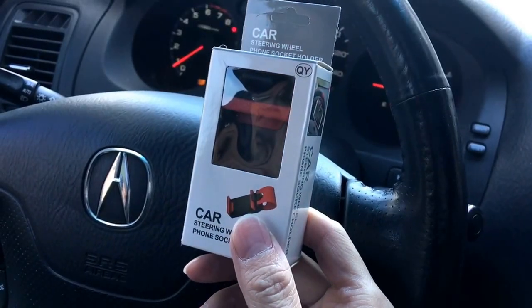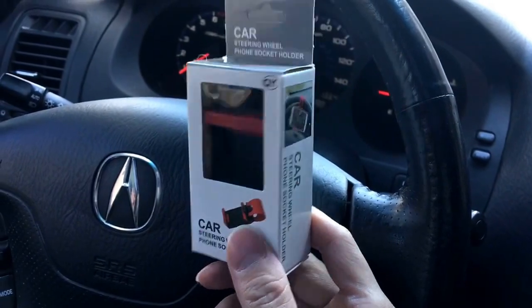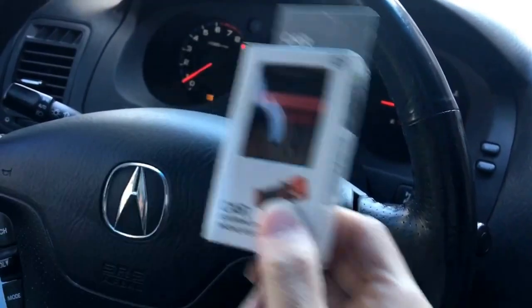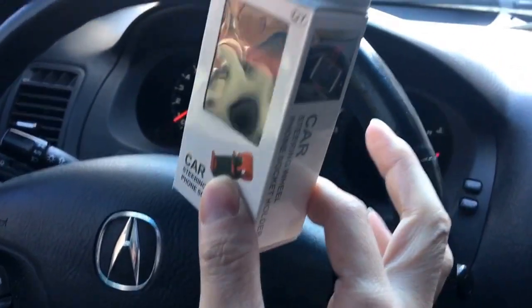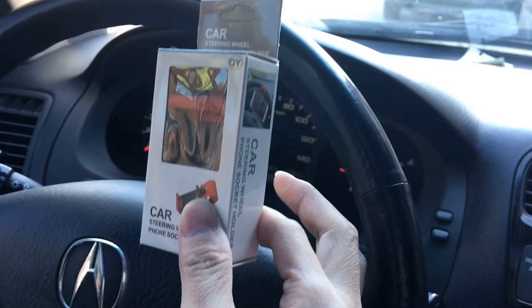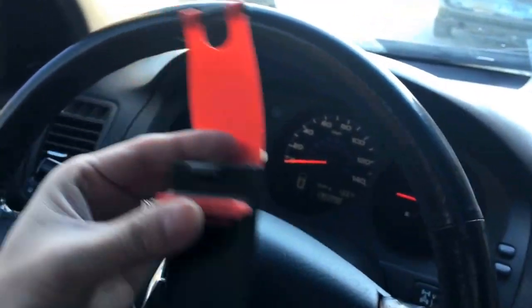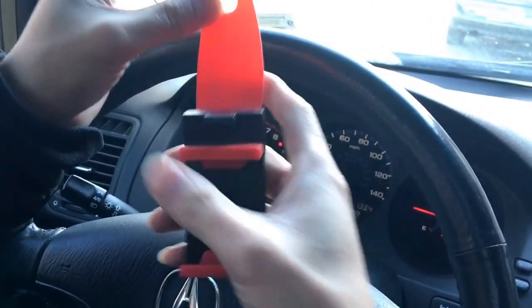Hi everyone, in this video I'm going to show you this very useful holder you can put in the wall. Here's the package — I'll tell you how to use it and then how to install it. It's very simple. I actually have one outside, so here we go.